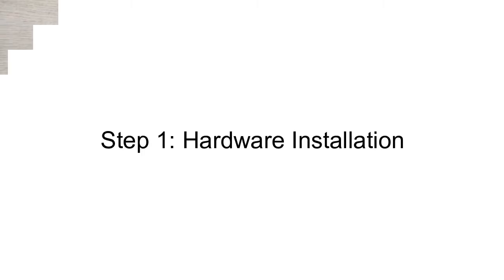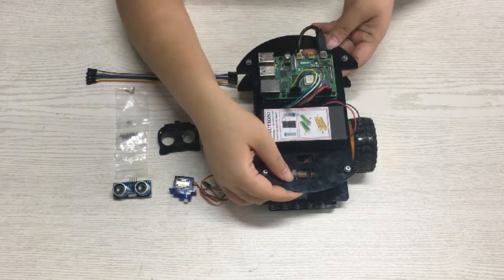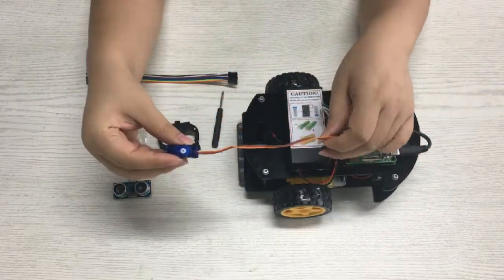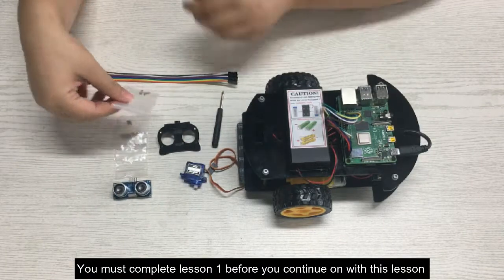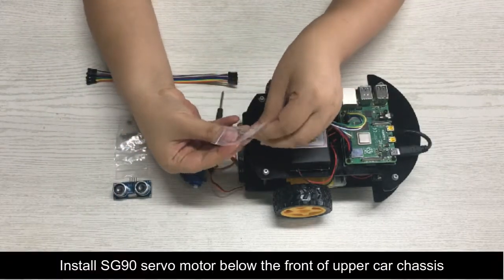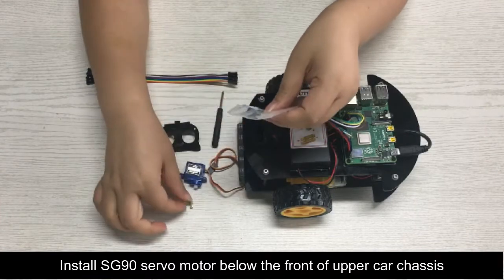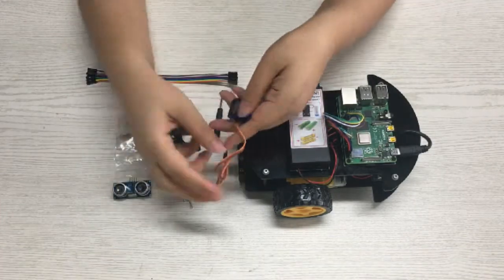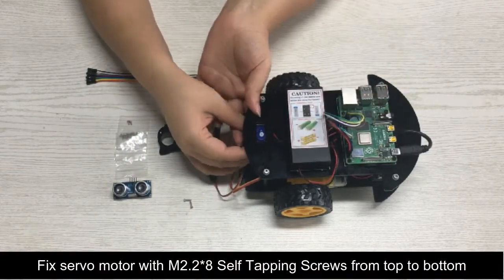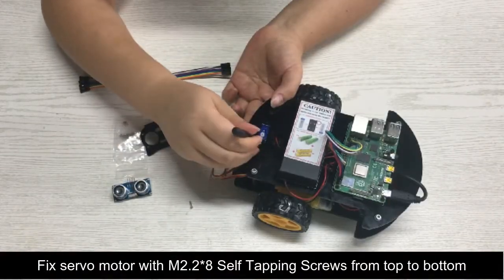Step 1 – Hardware Installation. Please prepare all parts as shown. You must complete Lesson 1 before continuing with this lesson. Install the SG90 servo motor below the front of the upper car chassis. Fix the servo motor with M2.2×8 self-tapping screws from top to bottom.